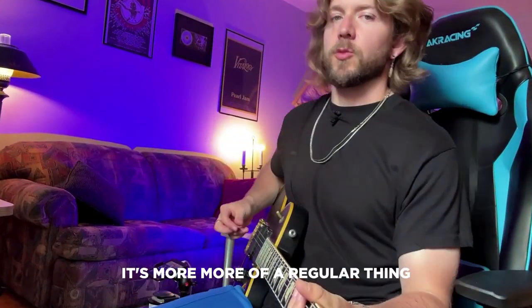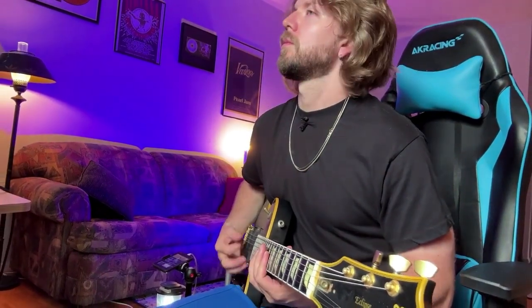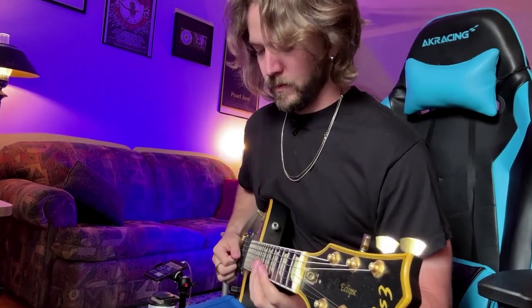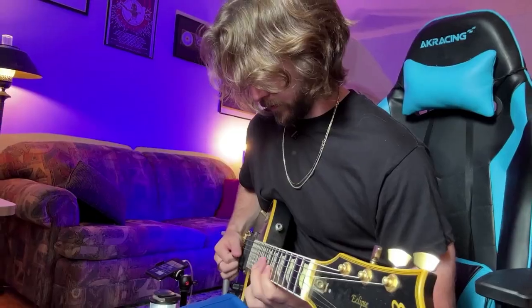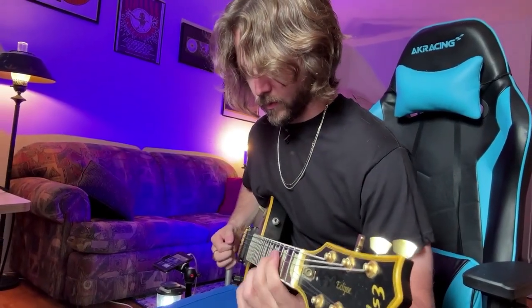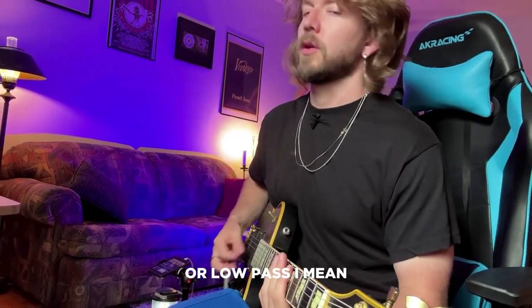With the band pass, it's becoming more and more of a regular thing for me. I would say the band pass is almost like a happy medium — it's the best of both worlds. Band pass sounds great on the lower strings. Or low pass, I mean.